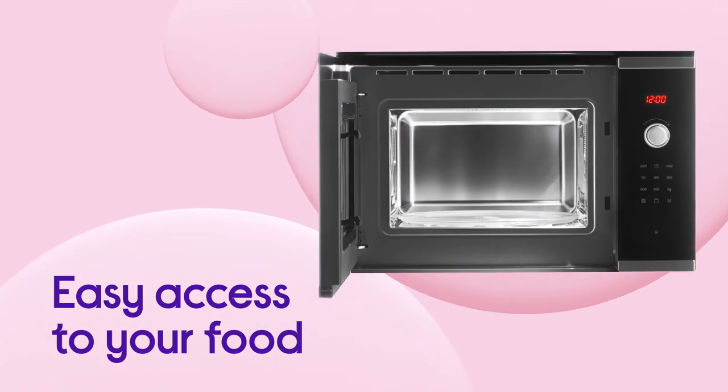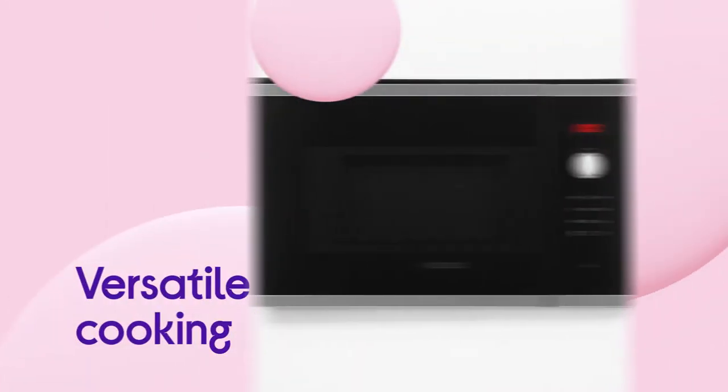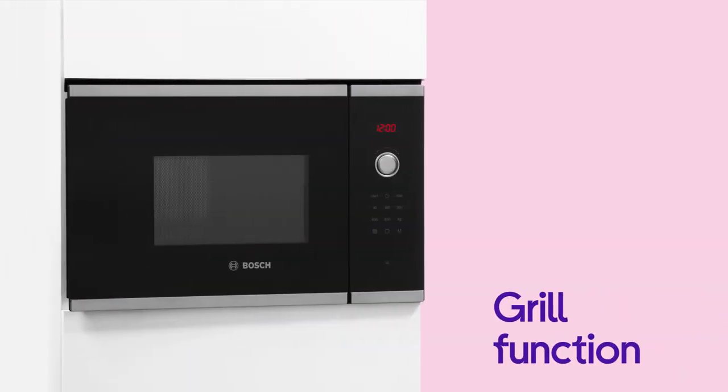Accessing your food is made even simpler by the electronic door opening, so all you have to do is push a button. Make the most of versatile cooking with quick and easy grilling using the impressive grill function.